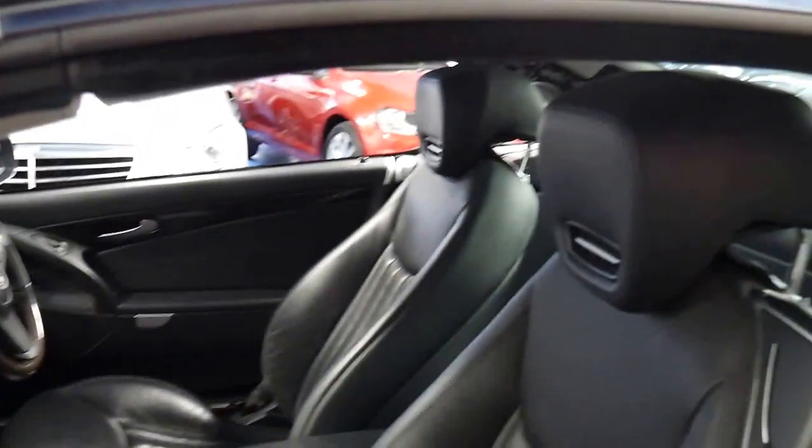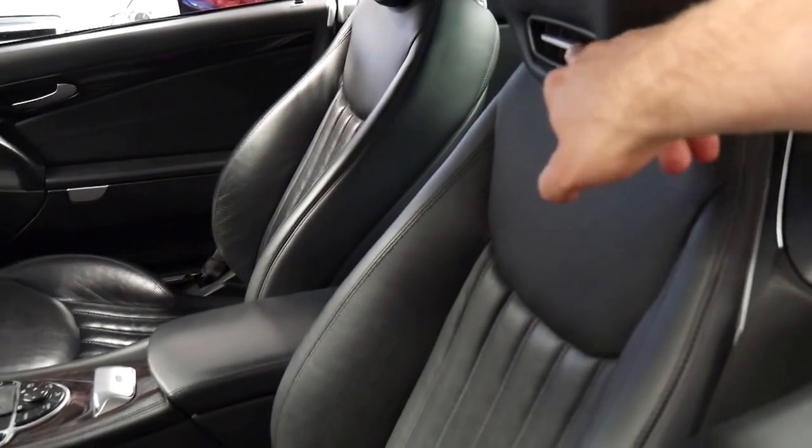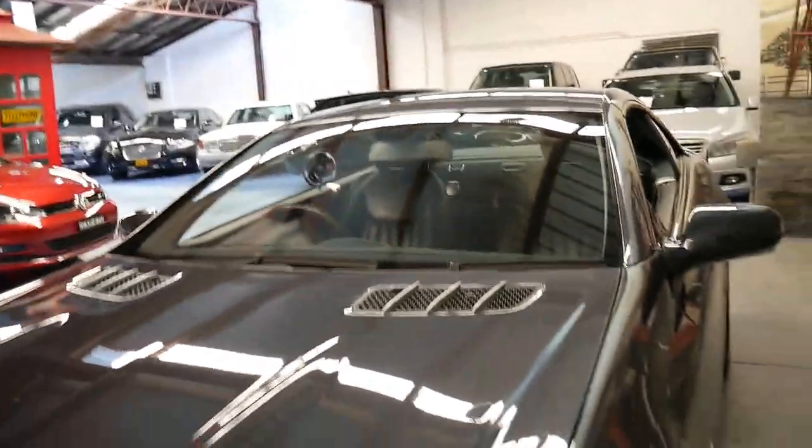It's also got the much newer seats. It's got keyless entry, keyless start, xenon lights, and the electric roof works beautifully. It's also got a nice set of continental tyres.